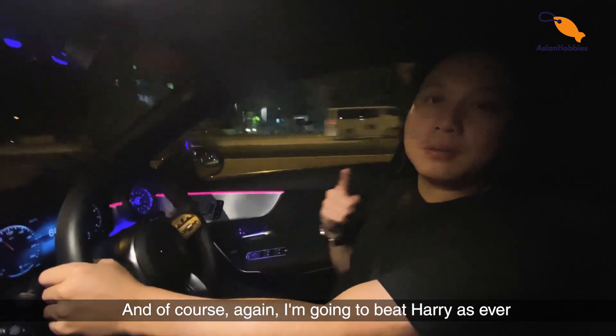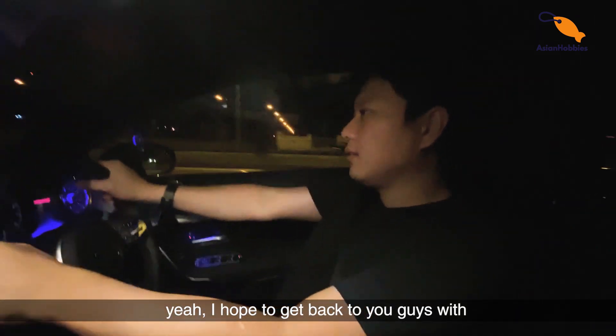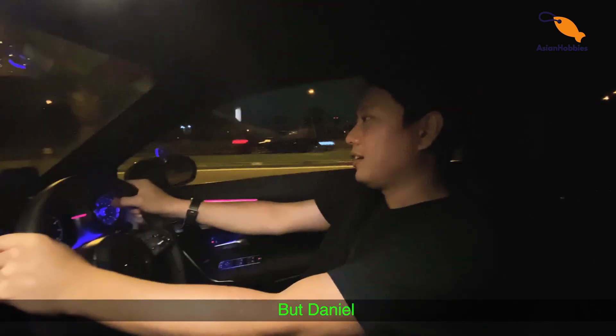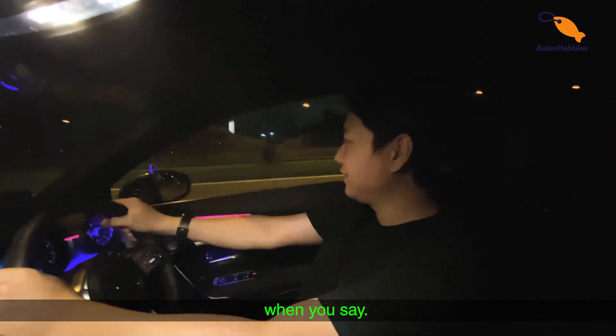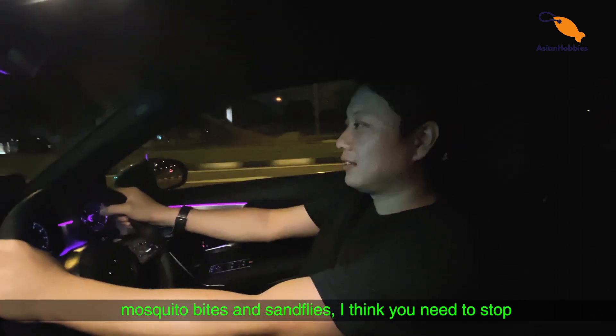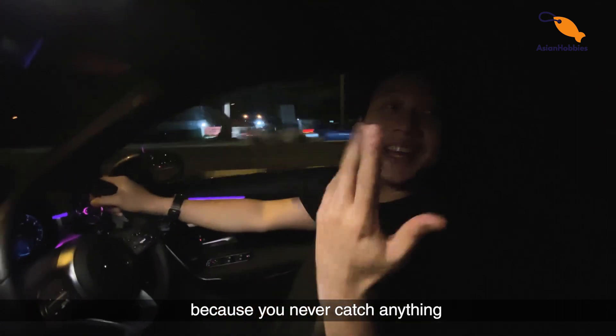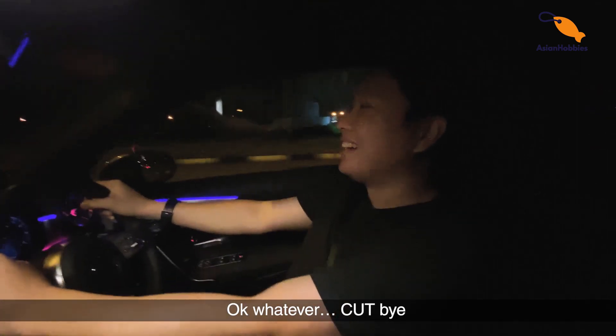And of course, again, I'm going to be Harry as ever. We'll get back to you guys with some really good catches. But Daniel, when you say we don't catch anything but mosquito bites and sand flies, I think you need to stop saying 'we.' Because you never catch anything. Okay, whatever, cut, bye.